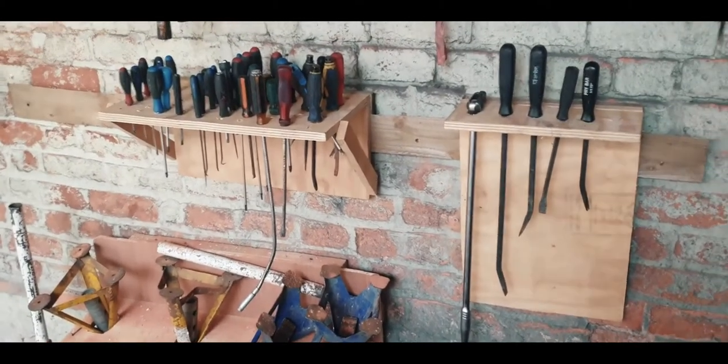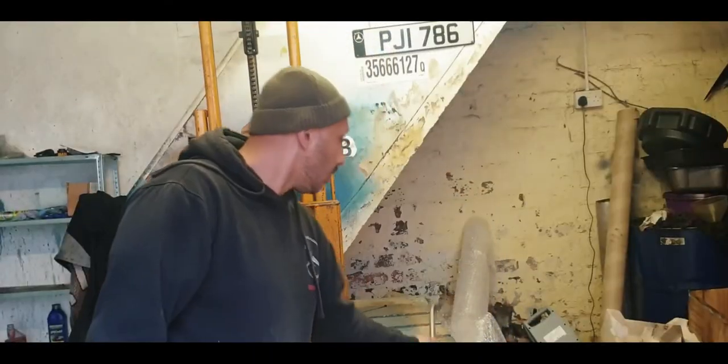Hello and welcome back to my YouTube video. I am Abdul. Today I am going to be building a storage for my breaker bar. Please stay tuned.